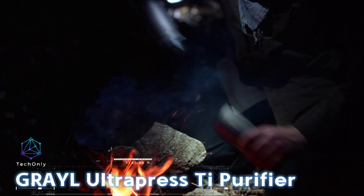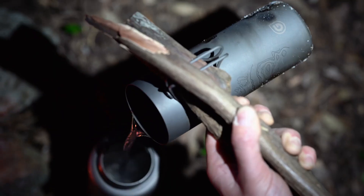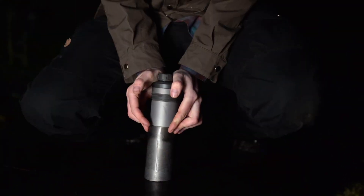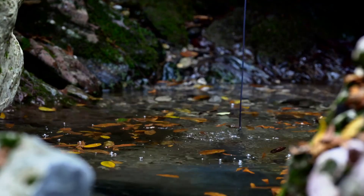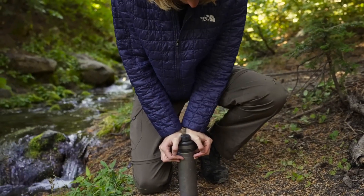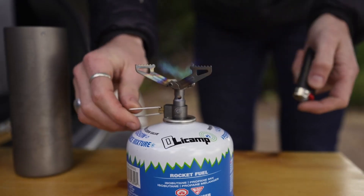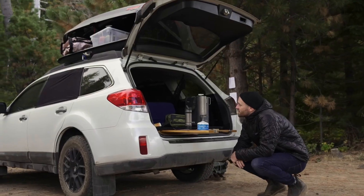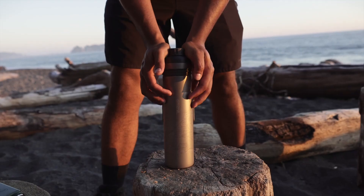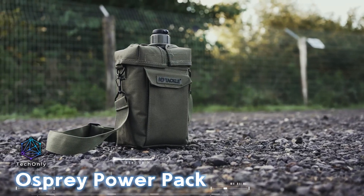Meet the GRAYL Ultrapress Ti Purifier, the first-ever titanium filter bottle on the market. You can scoop water straight from a river, safely purify it, and even boil it over a fire right away. This thing eliminates 99.99% of viruses and 99.99% of bacteria, and also kicks out microplastics, pesticides, and heavy metals. The cartridge lasts up to 150 liters and it's tough enough to survive a drop of 1.8 meters onto concrete. It holds 500 milliliters and will set you back $200.